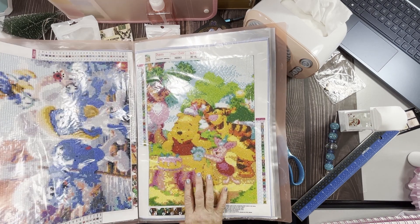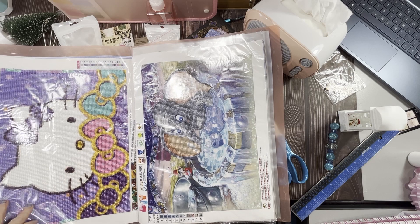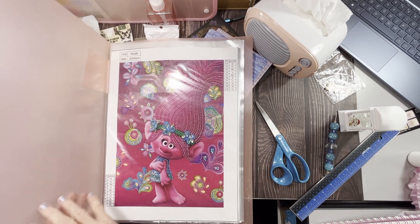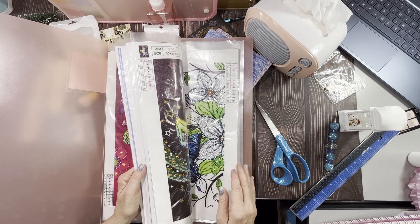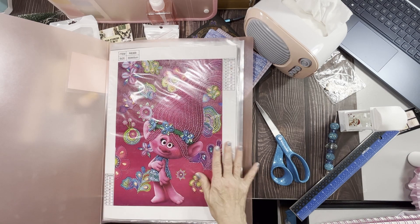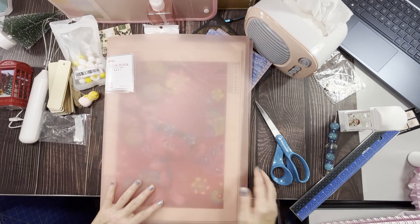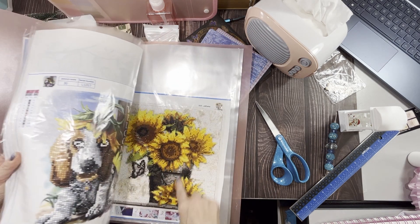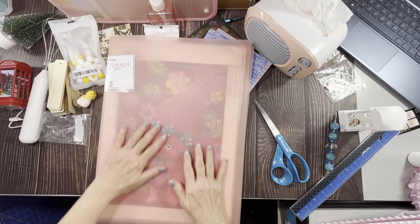I've got the Smurfs in there, Dumbo — isn't that cute — my Hello Kitty one, and the Troll. It's just a nice way to keep them. For five dollars and nine cents I didn't think that was bad. You can put 30 pieces in there. I haven't done too much diamond painting lately since I started the channel, but I have a ton to do. It's a nicer way to keep them so they don't get wrecked and dusty. You can also put smaller ones in there — you just can't go over 30 by 40 centimeters.